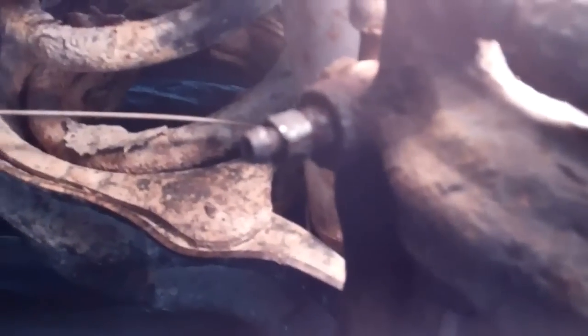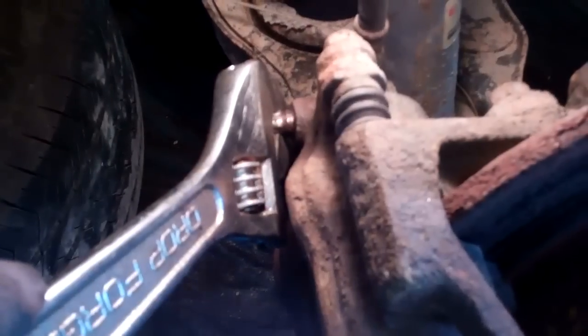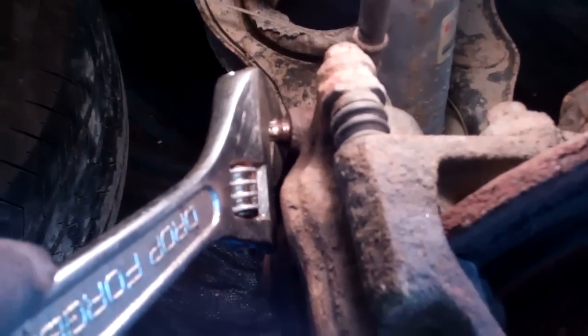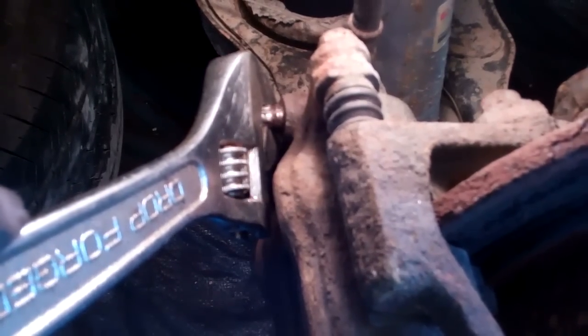Hopefully you can see that I got the top and bottom of the bleeder screw flattened off enough so that I can at least get a bit of friction happening there with a set of vice grips. I very carefully applied pressure to the wrench after flattening off those edges.